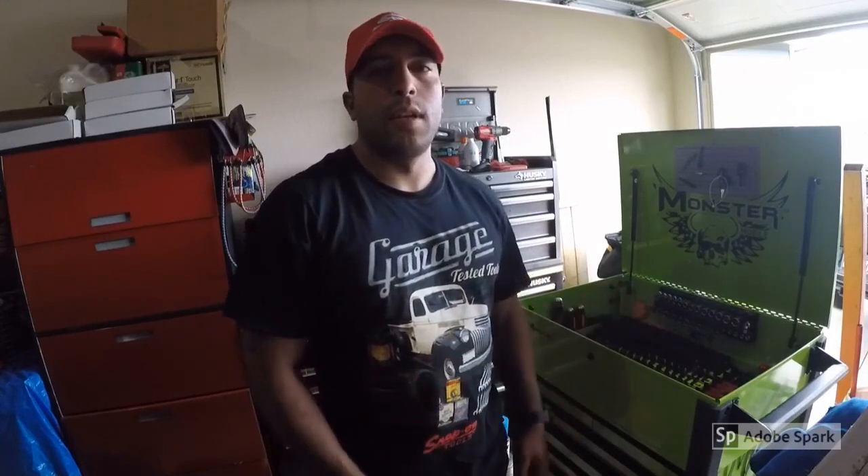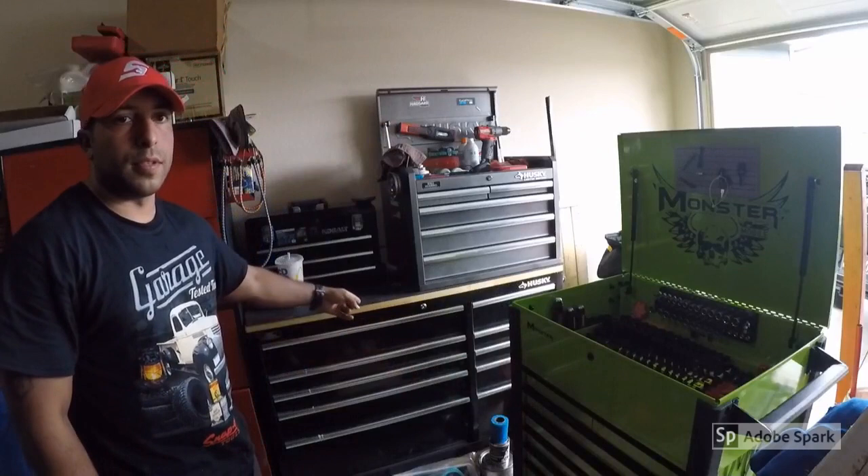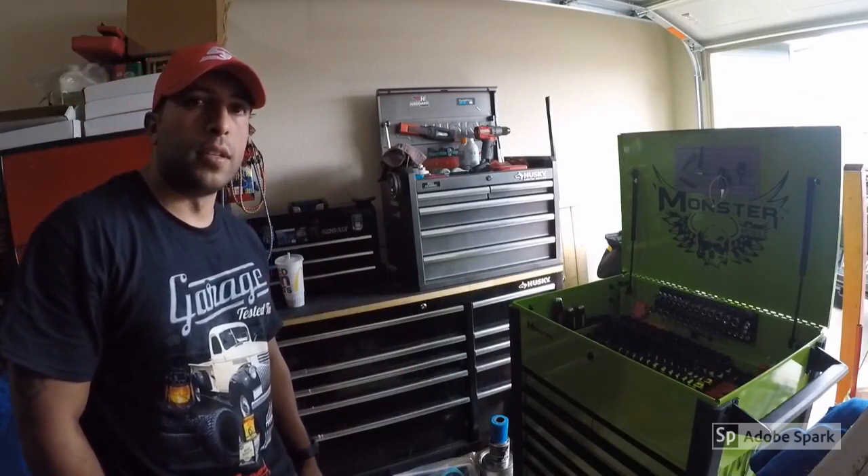Alright guys, that covers my tour on my monster tool cart. If you like this video, give me a thumbs up. Comment and subscribe if you're not a subscriber, and stay tuned for more videos — because you can see behind me this Husky toolbox is overdue for an updated tour.